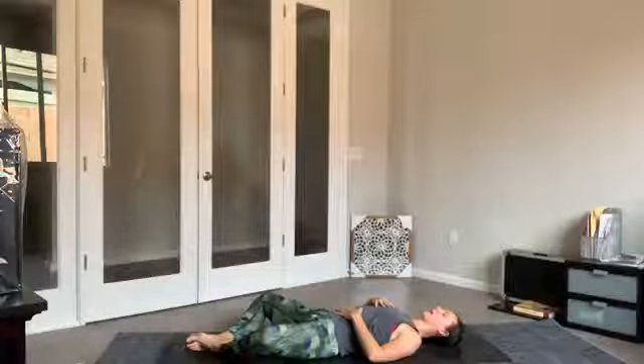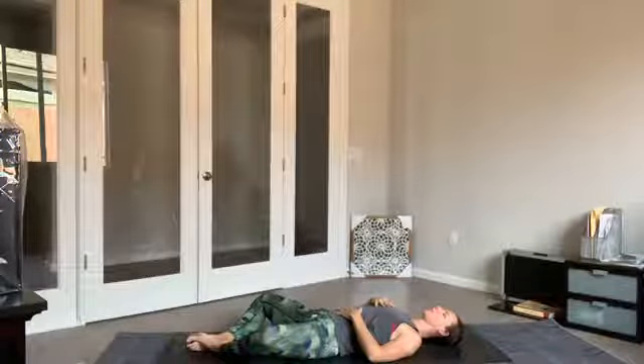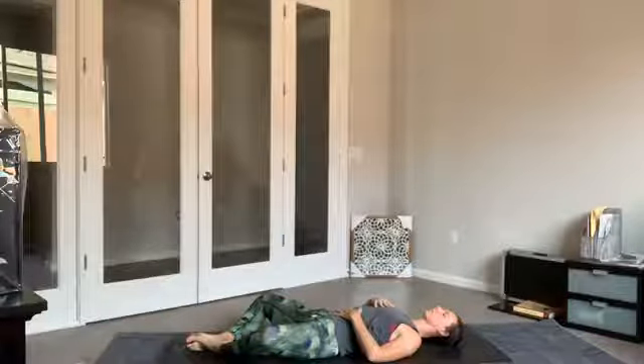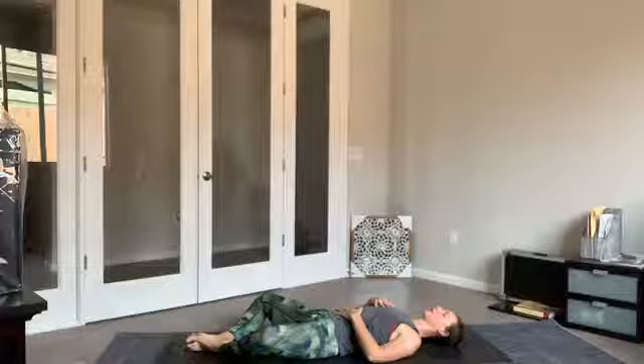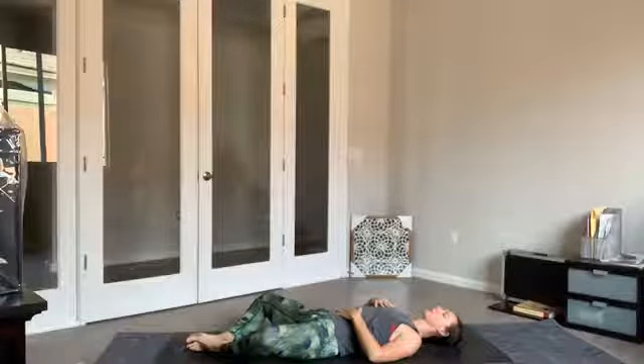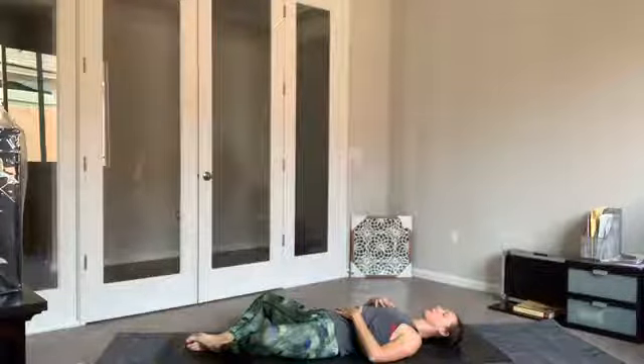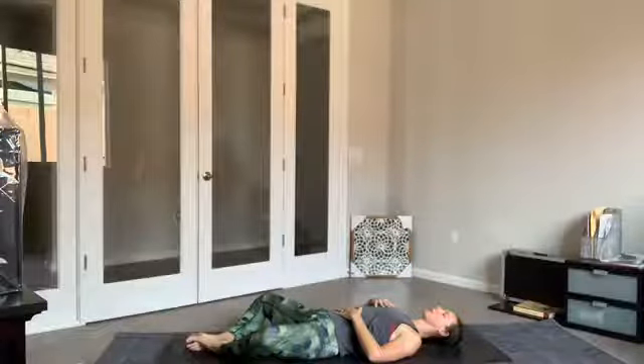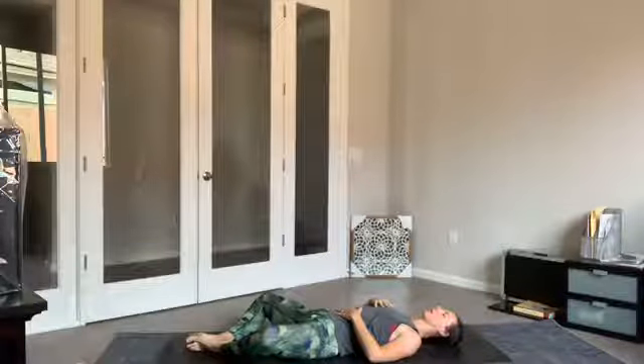Starting with a scan of the body from head to toe, just seeing if you can send a mental signal to certain places in the body to relax. Maybe that's the jawline, maybe it's the shoulders, maybe it's the chest, the hips. Allow everything to soften.